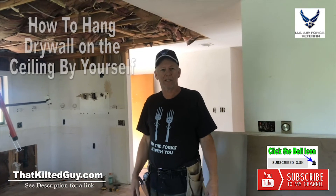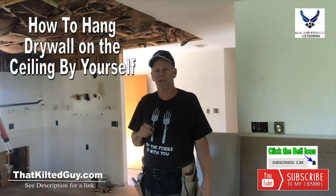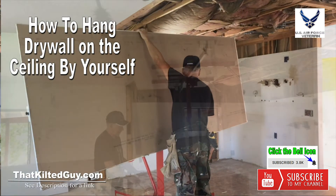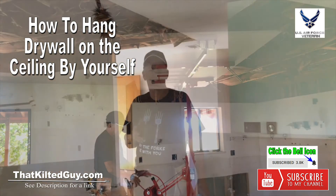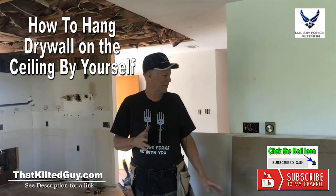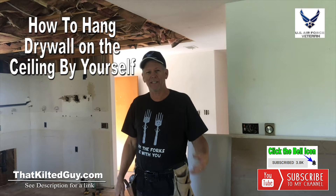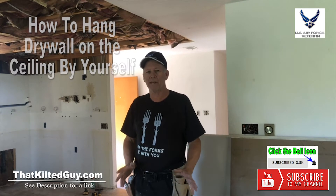Hey everybody, it's Guy with KiltiGuy videos, and I'm going to show you today how you can hang sheetrock on the ceiling by yourself. We're going to hang a sheet that's nearly 10 feet long. It was a 12-footer and we had to cut a little off, and this is 5/8" rock, so it's really heavy.